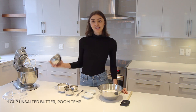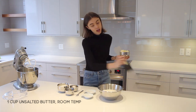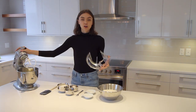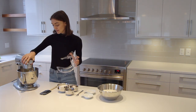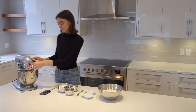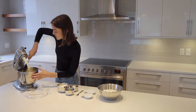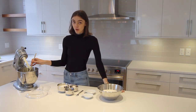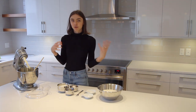We're going to start by taking our unsalted butter at room temperature, which I have cubed so it reaches room temperature quicker. We're going to add it to our mixer with the paddle attachment and mix for about five minutes, stopping two times to scrape the sides of the bowl. We scrape the sides partway through because we want all of the butter to be whipped the same — light and fluffy for when we add the sugar.